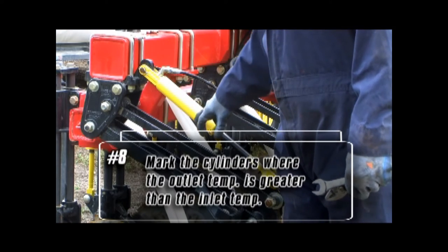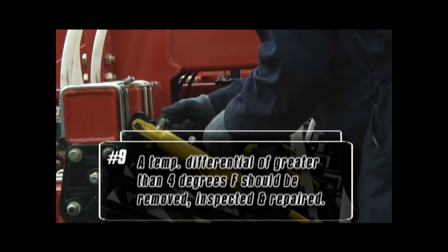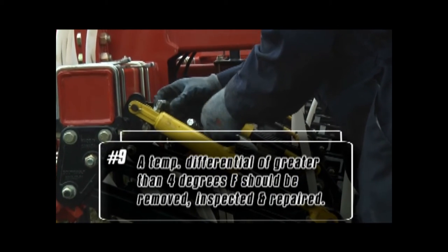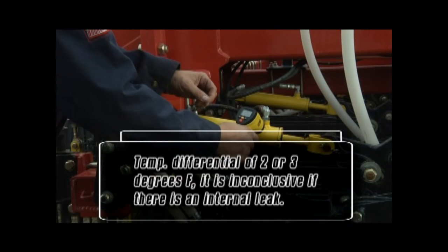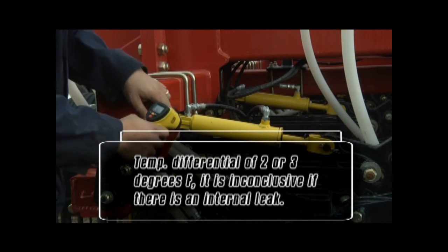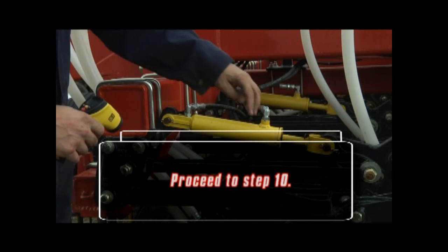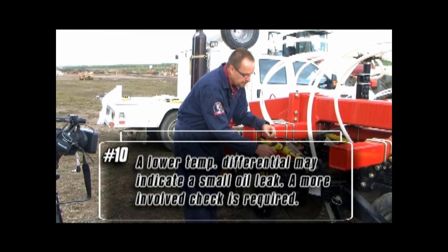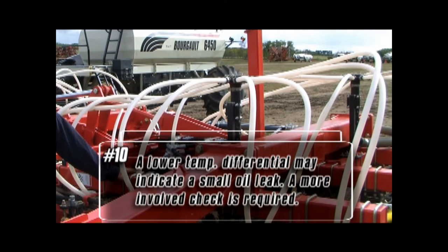Mark the cylinders where the outlet temperature is greater than the inlet temperature. Cylinders showing a temperature differential of greater than 4°F should be removed, inspected, and repaired as required. If a cylinder is showing a temperature differential of 2 or 3°F, it is inconclusive if there is an internal leak — proceed to step 10. A lower temperature differential may indicate a small oil leak, and a more involved check is required to determine if there is an actual leak in the cylinder.